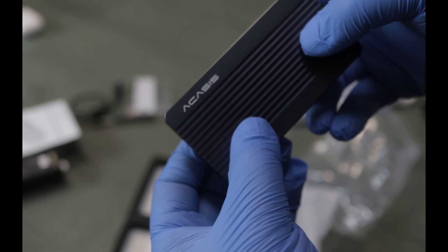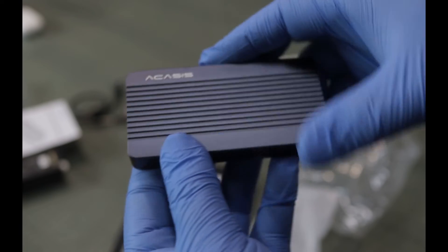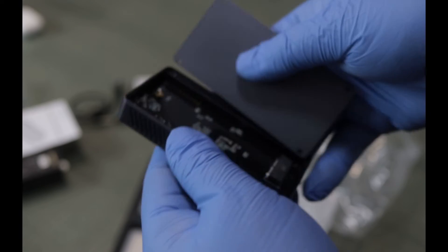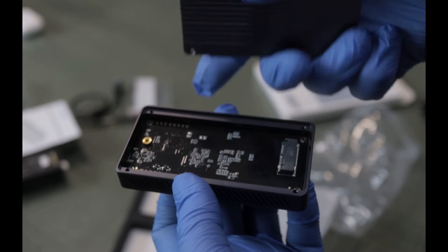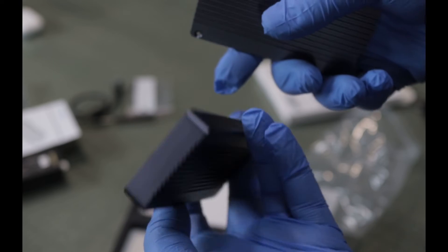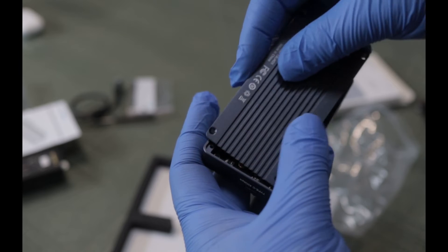The enclosure itself feels really good in the hand. It has a cold feel because it is aluminum, but it's rock solid. Inside, you can see where the key goes in from the SSD. It's very solid and well-built — almost reminds me of the MacBook feel.